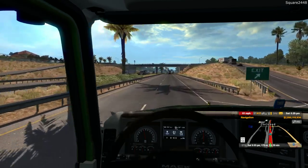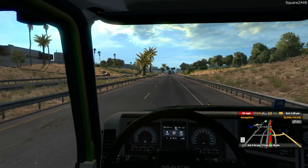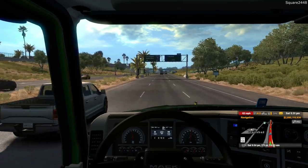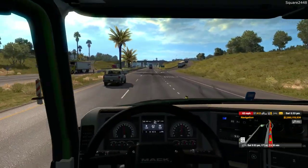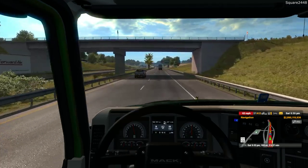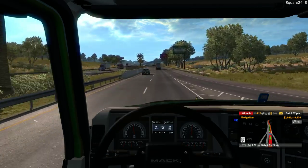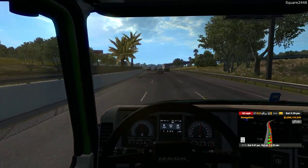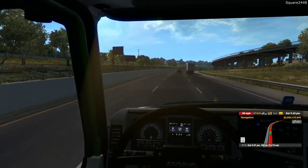It looks like we are just passing through Carlsbad. We are doing an in-state haul here, but I think within the next two or three weeks we will be getting the Going East mod and we'll definitely do some trips from Florida to New York — all those cool states out east would be a lot of fun. This Mac Anthem so far has been great; it definitely has a lot of power. We're going about 7 miles per hour over the speed limit but just going with the flow of traffic. Almost down to three hours remaining.